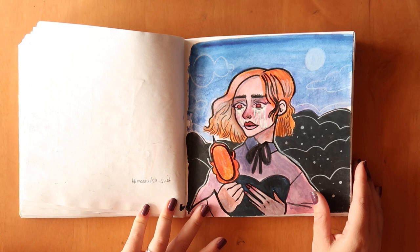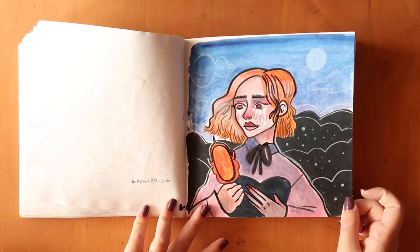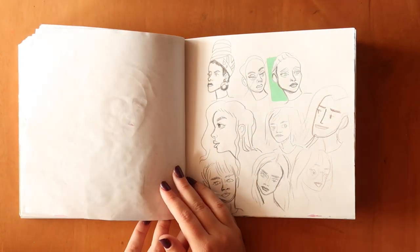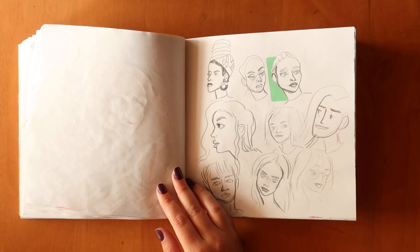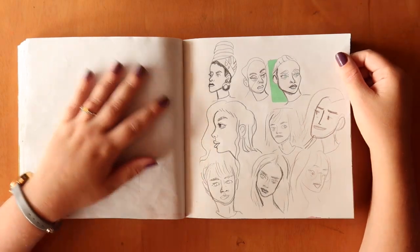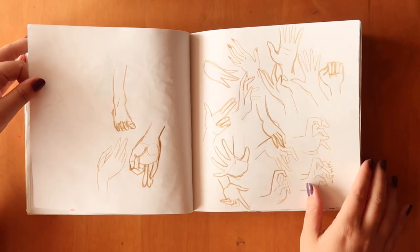This is another 'Draw This in Your Style' — this one is by Moon Vika. I really enjoyed drawing it. 'Draw This in Your Style' is a really good way to warm up — if you're stuck on what to draw you can just draw their characters or composition and you don't have to think much, you can just enjoy the process. Some more faces, just doodling. Lots of hand research.